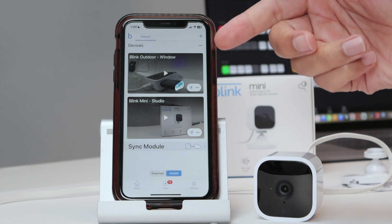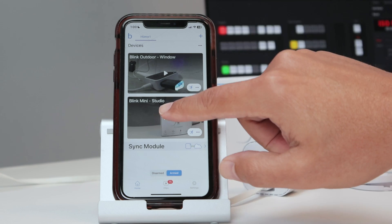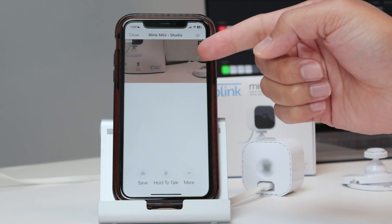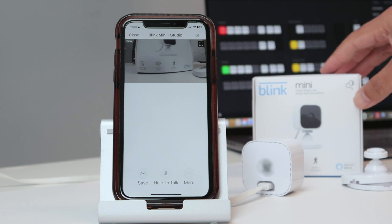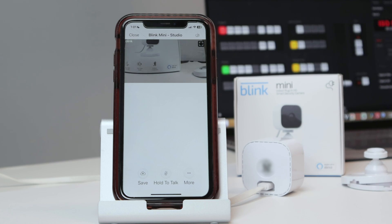Now you have your Blink Mini camera with the new Wi-Fi. So let me just put the camera back here and click to make sure that the camera is working. Here is the new interface — you just click the play button there, and you see that the camera is working. A little bit of latency, but that's normal for Blink cameras. So that's the way you can change the Wi-Fi on a Blink Mini camera.